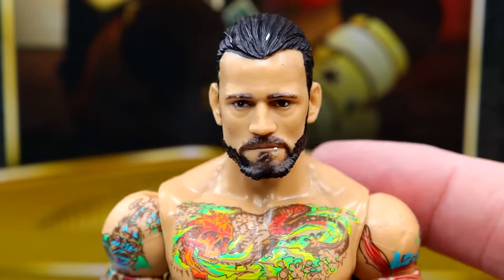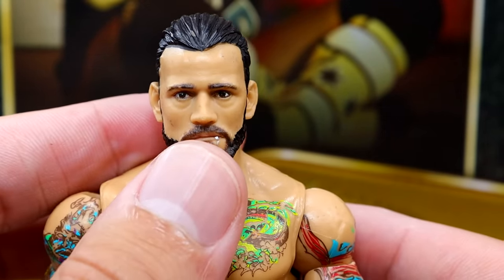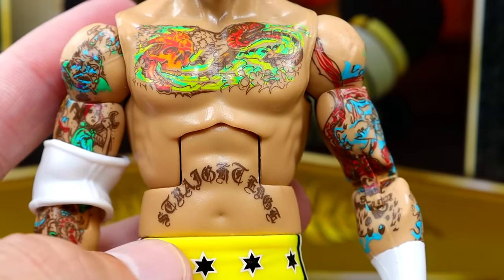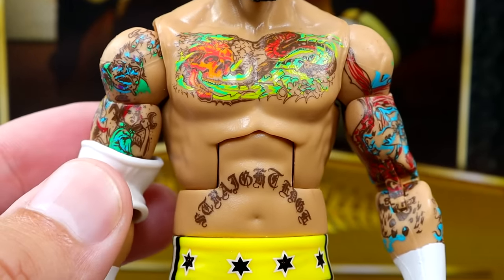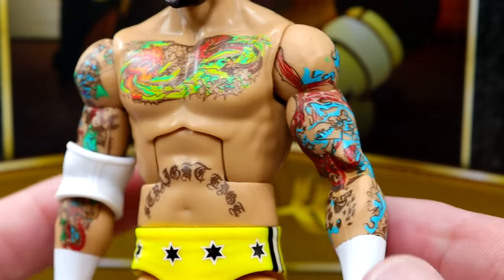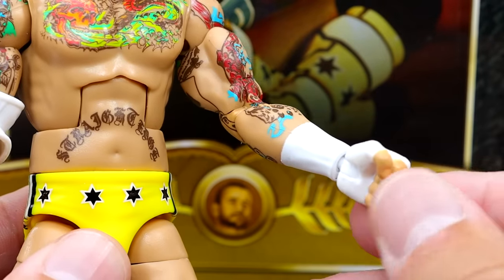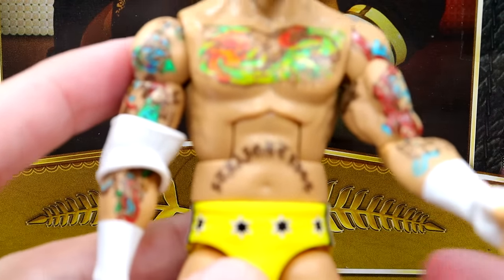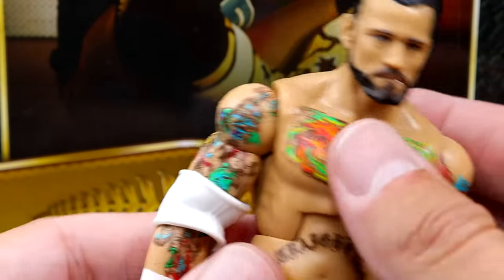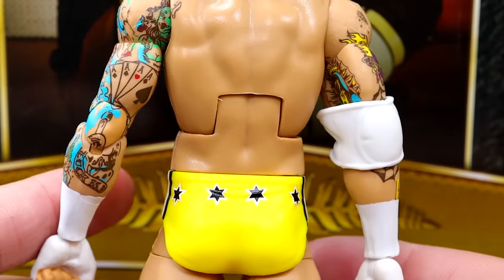He does have all of his chest tattoos and the 'Straight Edge' on the stomach. It is the same Daniel Bryan torso we've come to know — I wish they wouldn't use it, but it gets the job done. He doesn't have the Cobra Tat or the Pepsi Tattoo unfortunately, but all the other tattoos are here. They did a pretty good job. You'll notice some hand loosiness once you interchange them a few times, but it does have the white hand tape. My ab crunch feels a little loose — we'll get into the articulation in a moment.